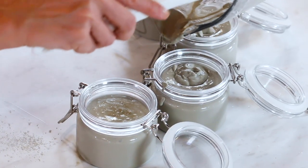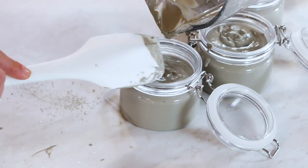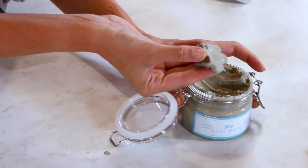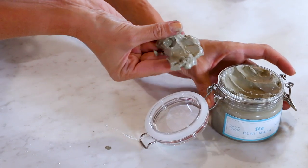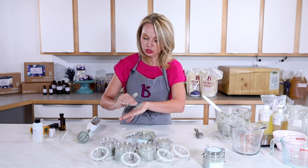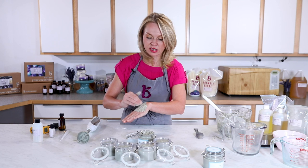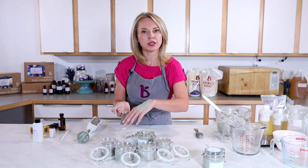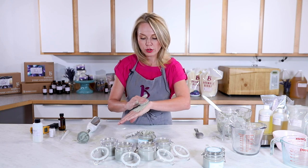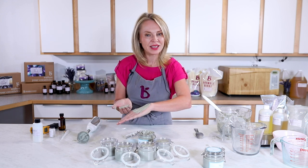You can find cute labels available for download at brambleberry.com. Let these cool overnight. This product is very thick and fantastic as a mask — leave it on for 15 minutes and it will crack and dry just like a normal clay mask. Or use it as a daily cleanser: just apply it to your face and use a Clarisonic facial brush. It removes dirt and impurities just as well as any regular cleanser.